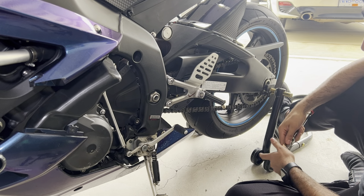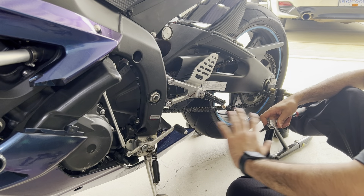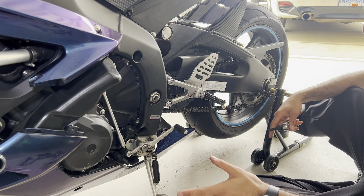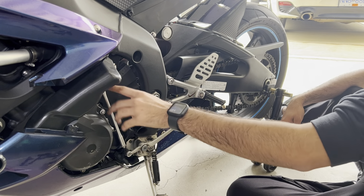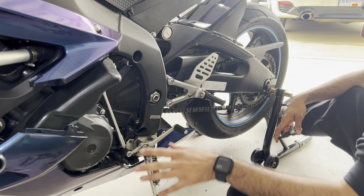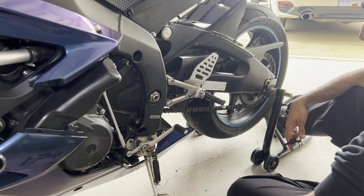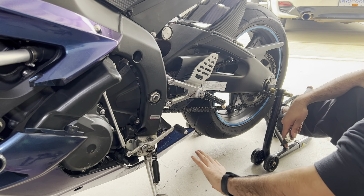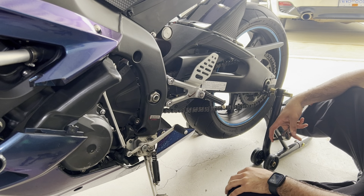First things first, just either take a picture or take a mental image of how everything is laid out here, because you're going to be basically replacing everything one step at a time. We're going to be placing the actual foot peg first, and then we'll move on to the shift linkage and the actual shifter itself. Some people will take the kickstand off to powder coat or paint it, but we can show you how in another video.